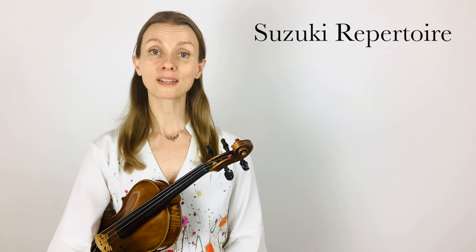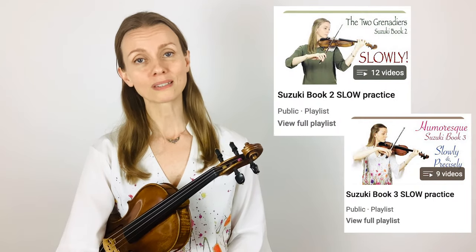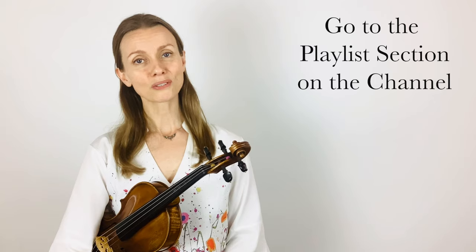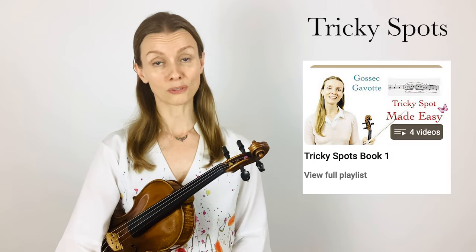On this channel you can find a growing number of videos with the Suzuki repertoire in performance tempo and in slow practice tempo, using the bowings and the fingerings from the revised Suzuki editions. You can also find videos on how to practice particularly tricky spots within the Suzuki repertoire.